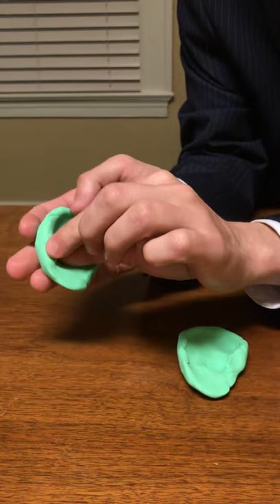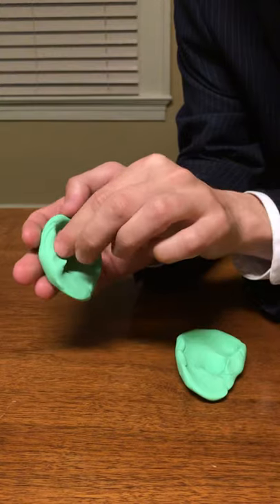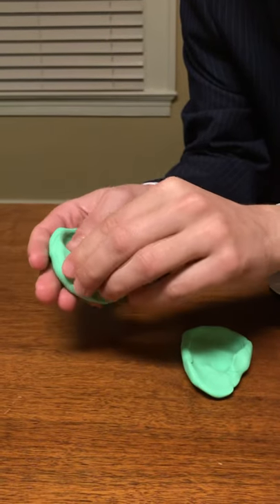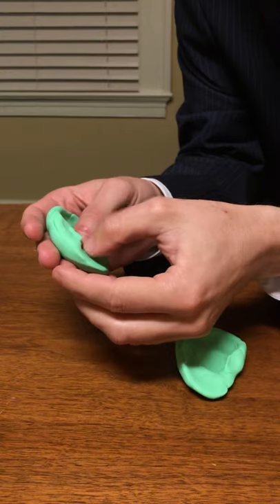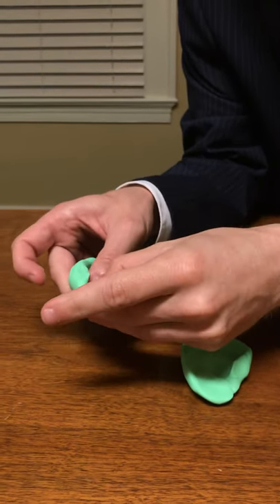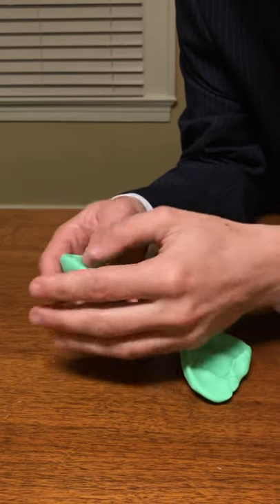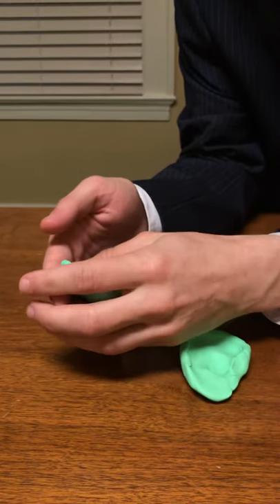I'm going to pinch this a little bit right here and turn this in just a little, and this is the tragus of the ear. This is our intra-tragal notch, our anti-helix of our ear, our scapha of our ear.